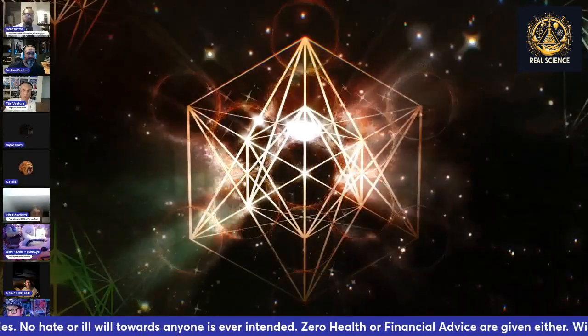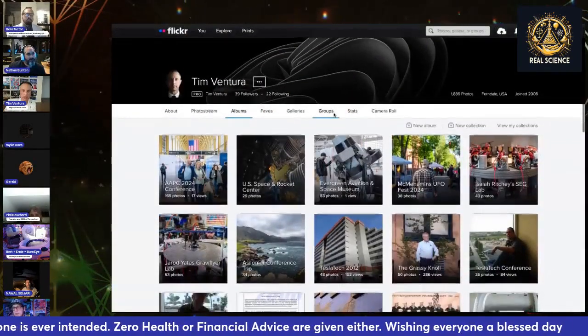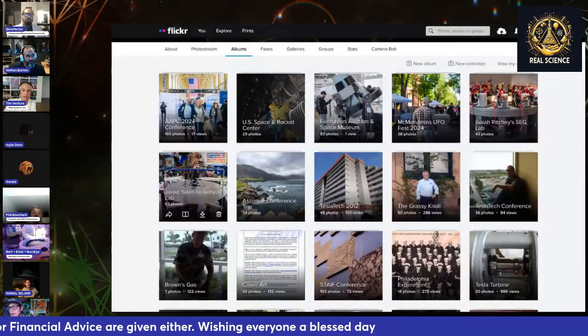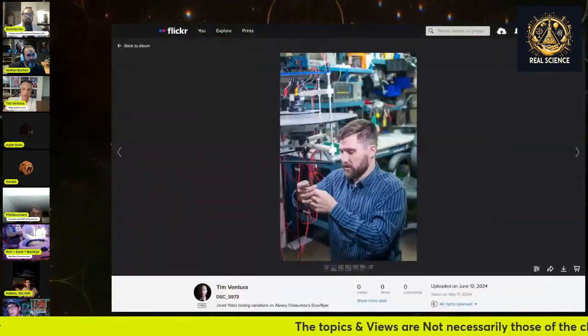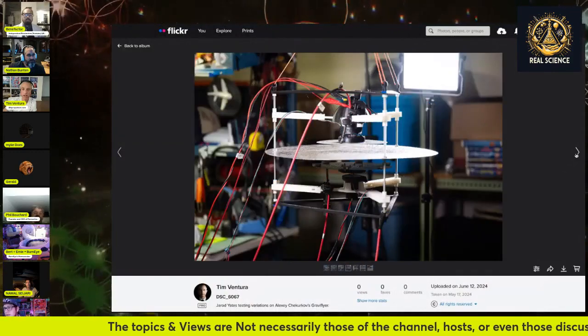Do you guys want to see my photos? Yes please. I've been crisscrossing the country to take photos — these are all new. I went to Jared Gates's place — I've got videos of this on the Alt Propulsion channel as well — and these are photos I took at that time. This is Jared's Gravifier.